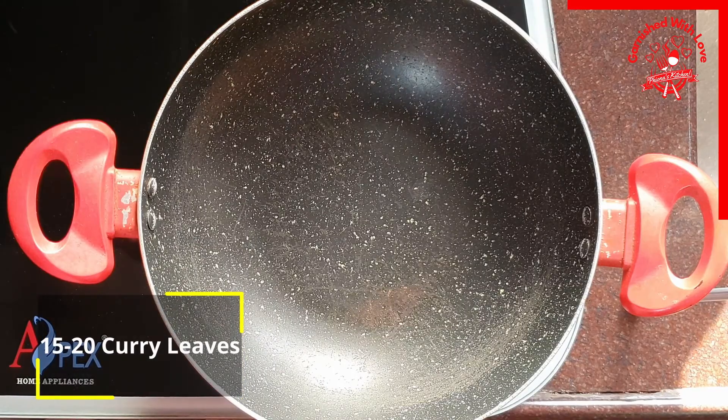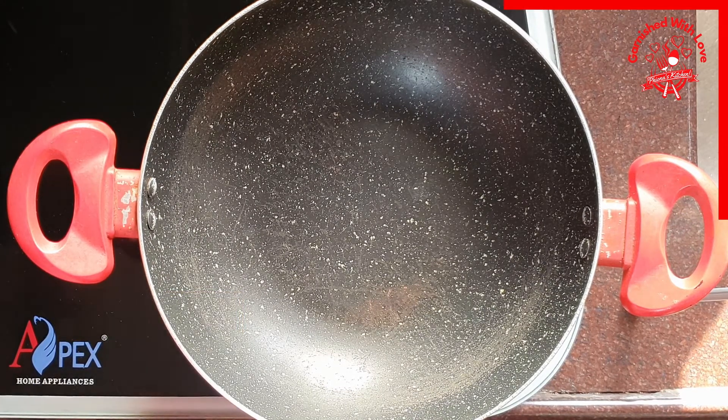Hi friends, welcome to my channel Garnished with Love. Today we will be making fried yam or suran as we call it. Let us have a look at the ingredients.